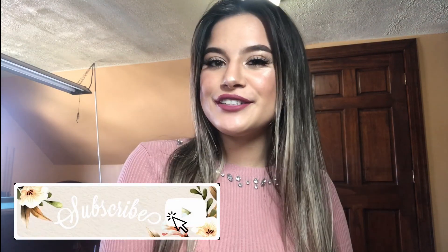Thank you all again so much for watching. Please leave a thumbs up if you enjoyed my first video, and I'll see you in the next one. Bye!